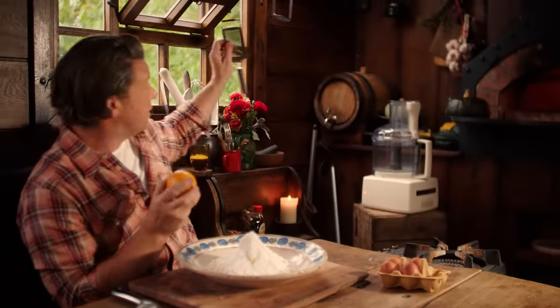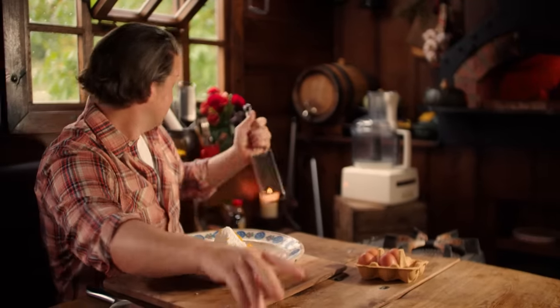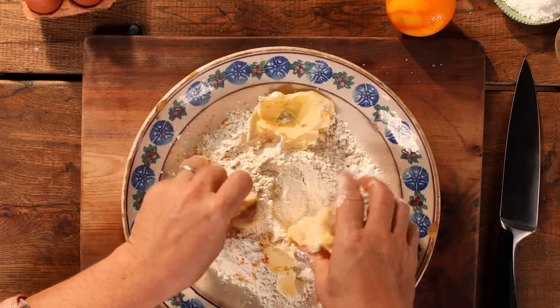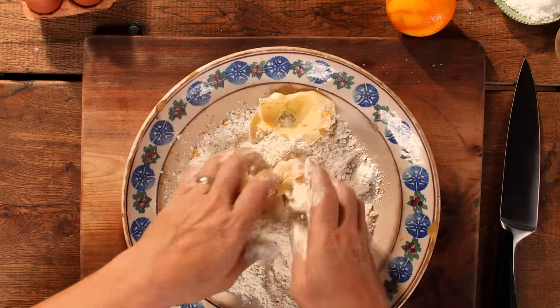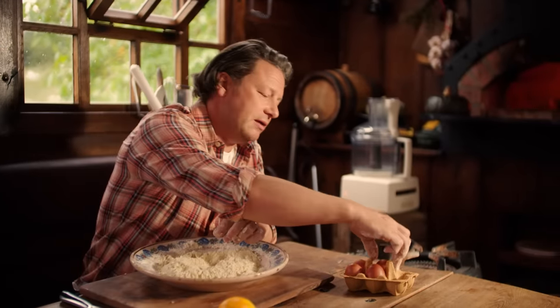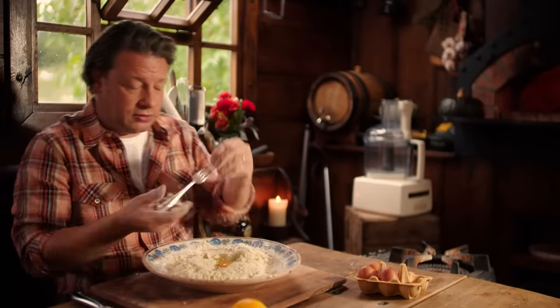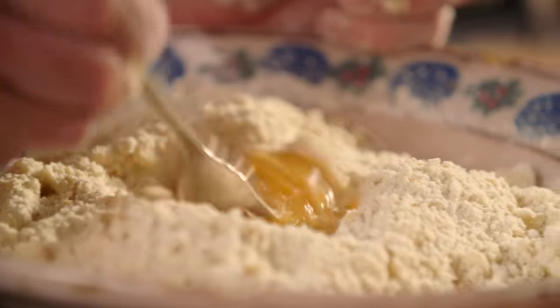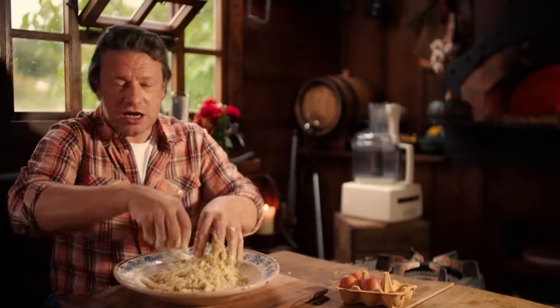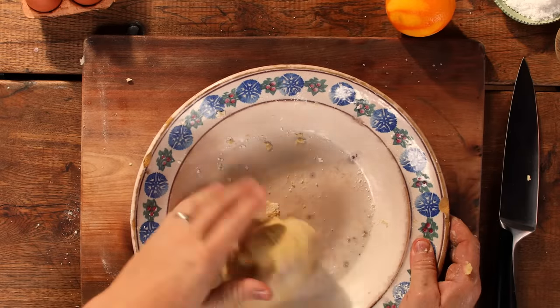I'm going to accent it with just a little bit of orange — orange and pumpkin are really good friends. Take a fine grater and just give it a little rub; it smells amazing already. Use your fingers and rub the flour and butter together — it just takes like a minute and a half. Make a little well in the middle, crack in one free-range egg, no shell, whisk it up with a fork, and stir it into the pastry. I don't want to be kneading it like bread because that'll make it firm and hard. You can see it's just coming together beautifully.